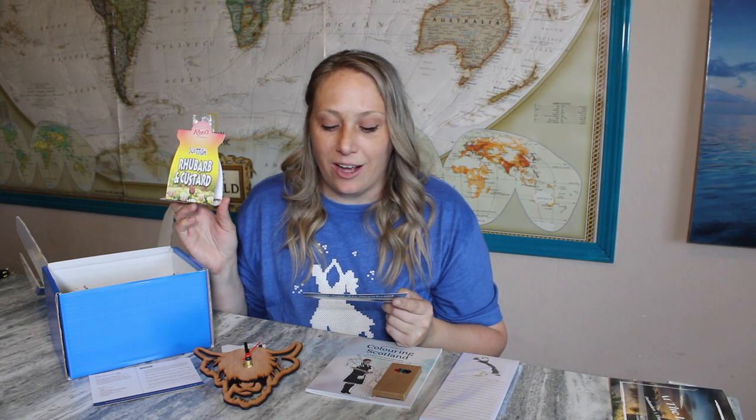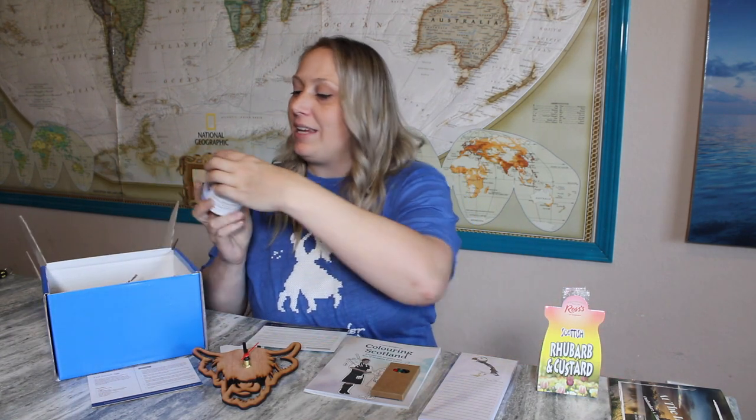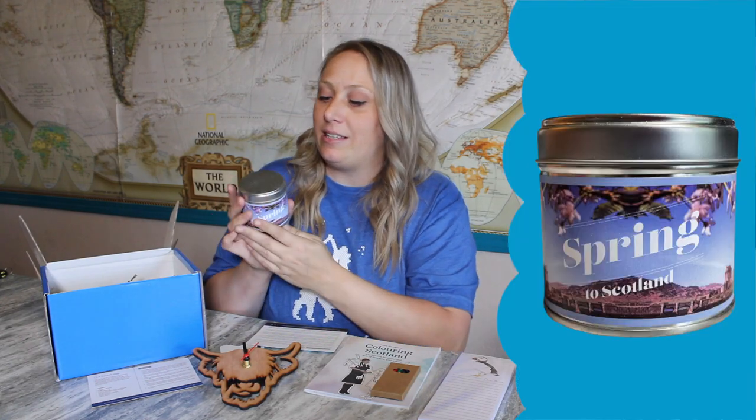The next item is Scottish rhubarb and custard sweets, made in Edinburgh. The card reads: 'Rhubarb comes into season in spring in Scotland, so what better time to try our world-renowned rhubarb and custard hard-boiled sweets. If you've never had the pleasure of trying these Scottish favorites, you're in for a treat.' I love both rhubarb and custard, so I'm very curious to try these. I don't want to open them just yet because I want to enjoy all of them.